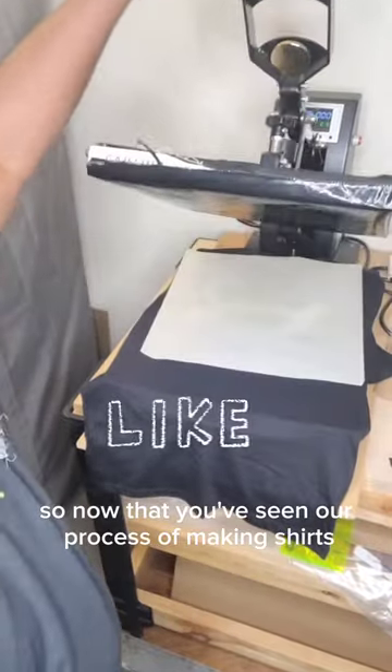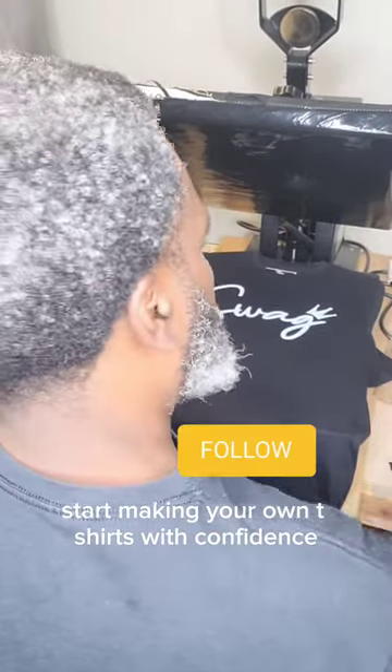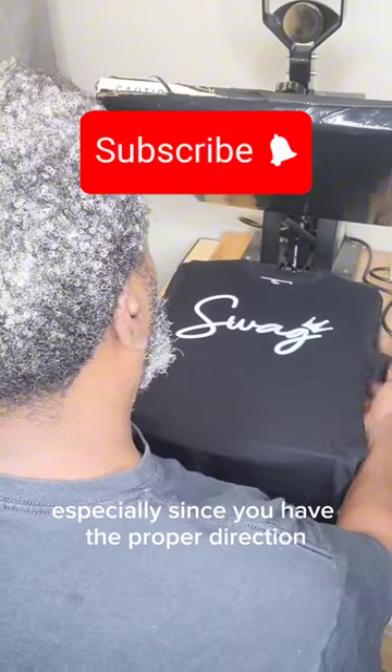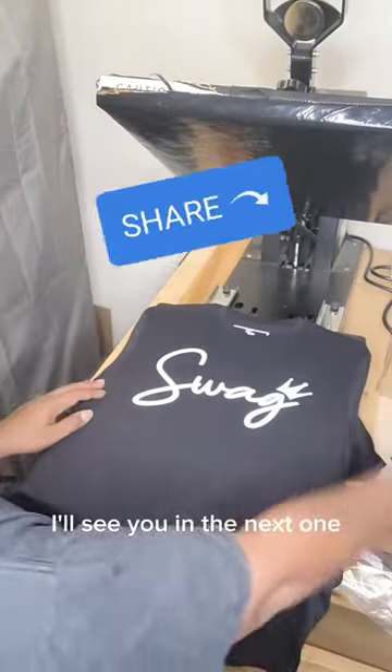So now that you've seen our process of making shirts, start making your own t-shirts with confidence, especially since you have the proper direction. This is Willie T's — I'll see you in the next one.